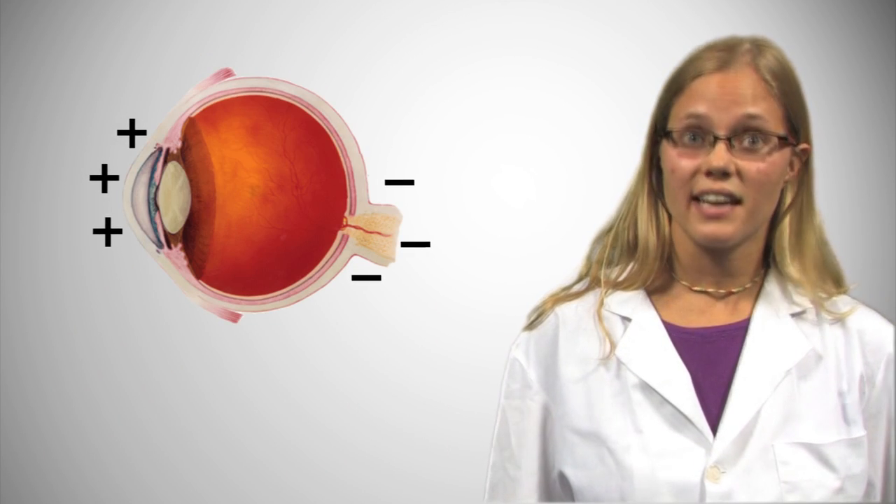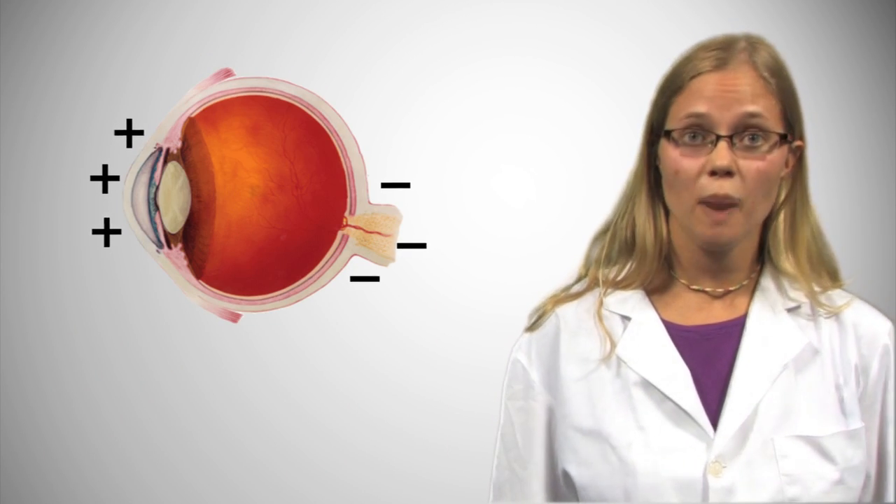Did you know your eye is polarized? The back of your eye is more negative than the front of your eye because of a large population of neurons on your retina. As your eye moves, the electric fields surrounding your eye will move as well. We can measure these voltages by placing electrodes on the left and right side of your face.